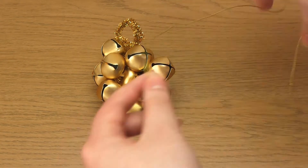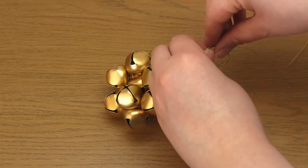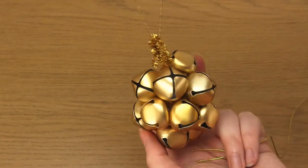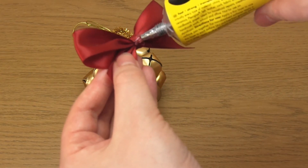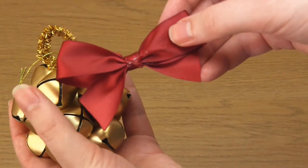Then take some cord or twine and add a hanging loop. And finally you just need to glue on a red bow. There are many different ways to make a bow and if you want to make this particular style I have a separate video to show you how.